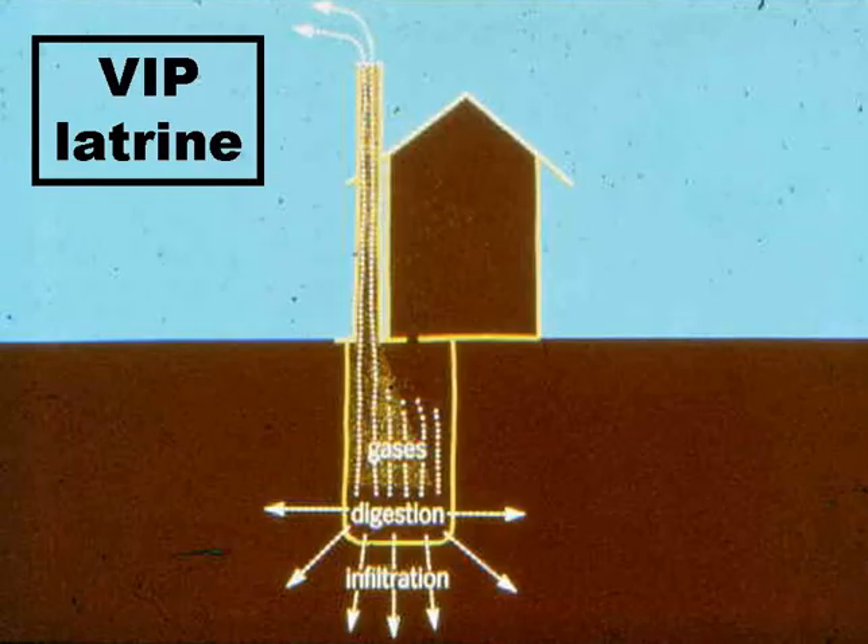VIP latrines avoid the two main drawbacks of traditional, that is to say unimproved and unventilated pit latrines: odour and fly nuisance. The main difference between VIPs and traditional latrines is that the superstructure of a VIP latrine is slightly offset from the pit, so that a vertical vent pipe can be installed. The vent pipe is the key to controlling both flies and odours. Otherwise, the VIP latrine functions like any other pit latrine.